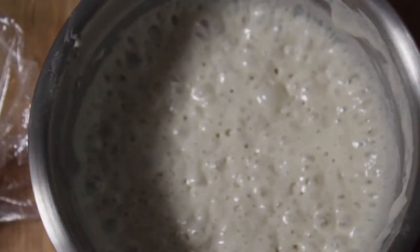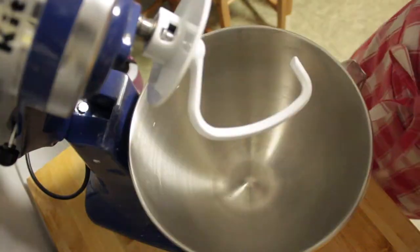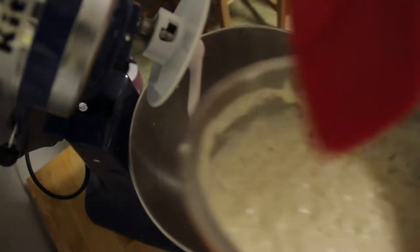I'm going to take the plastic off. You can see all the bubbles and it smells very yeasty, so it's ready to go. In the bowl of a stand mixer goes your starter — just scoop it all in there. It's very stringy at this point, it's kind of gross.